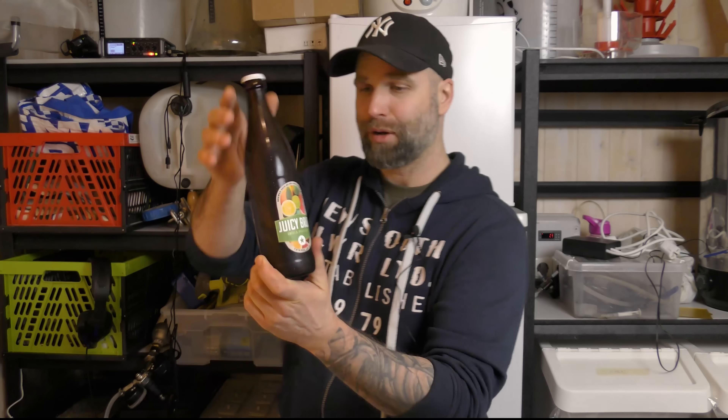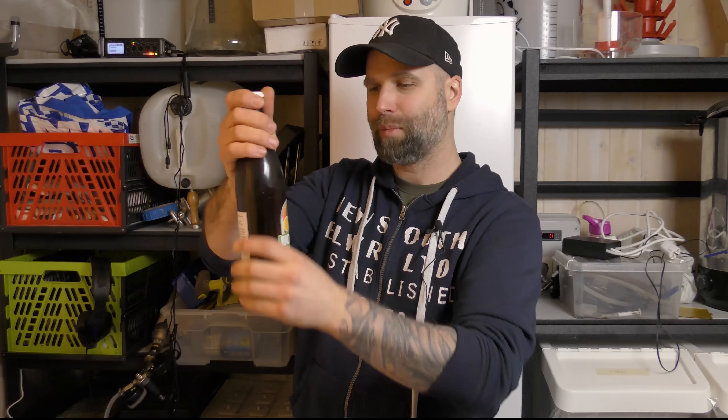Hi guys, I'm Dr. Hans and this is Dr. Hans Brewery, my channel here on YouTube about beer and homebrewing. Today's video is sponsored by one of my patrons, Patrik Kilbo, who sent me this beer, the Juicy Brut India Pale Ale.